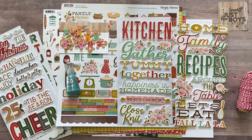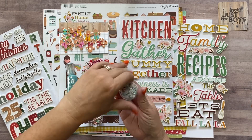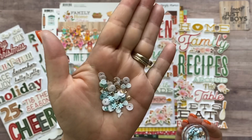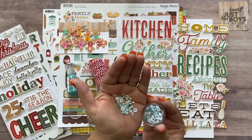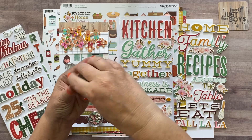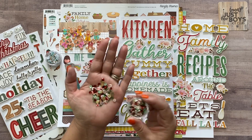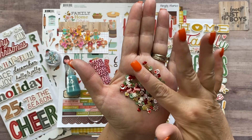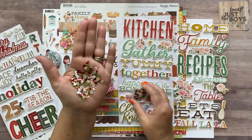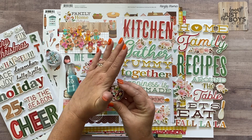There are a few other a la carte items that coordinate with the Holiday Baking page kit. The first is a sequin mix with snowflakes, teals, and blues — a holiday festive feeling. Then there's the Gingerbread sequin mix with gingerbread men, gingerbread houses, candy, candy canes, Santas, and snowflakes mixed in with sequins. I really love making the sequin mixes.